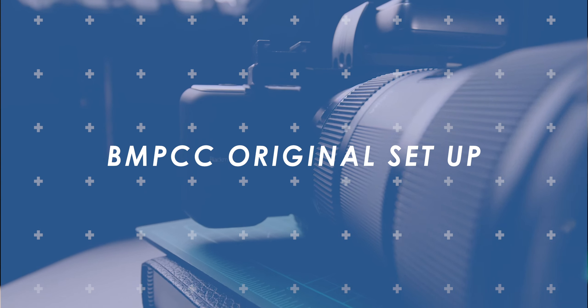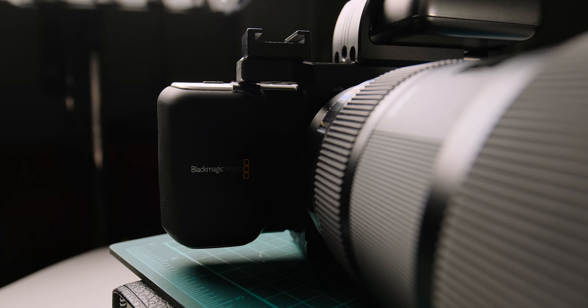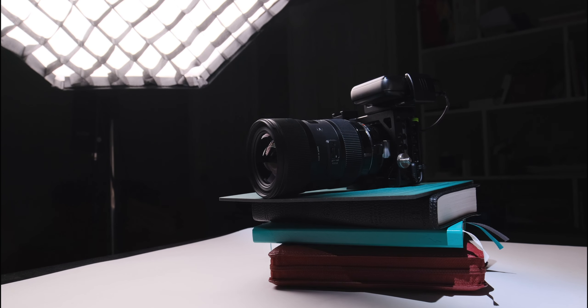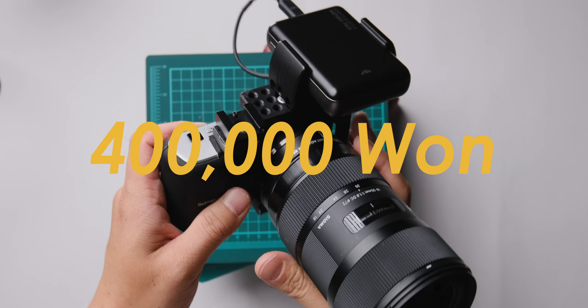Here is my BMPCC original. Not sponsored by Blackmagic, unfortunately. I bought this camera about 4–5 months ago, second hand, for about 400,000 KRW — that is roughly about 350 US dollars. The original owner kept it really well and made awesome customizations.